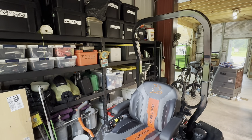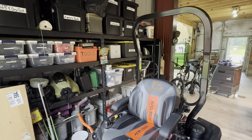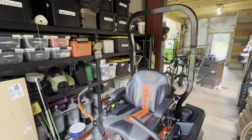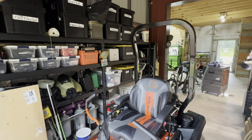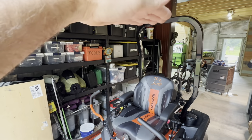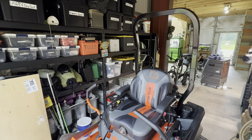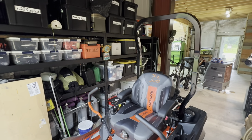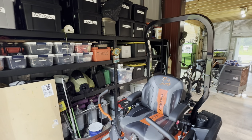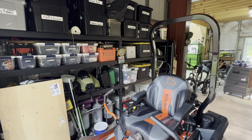Hey everybody, it's Sunday July 9th, 2023. We bought a canopy for the top of the Bad Boy mower. You can get a solid fiberglass top for about 800 bucks from Bad Boy, kind of like what we have on the tractor, but they also sell a lighter weight top.